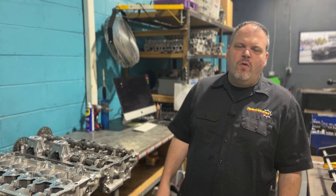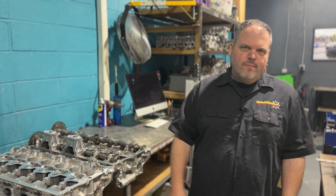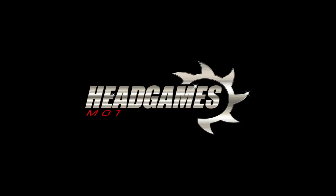Dave Bicalio here from HeadGames Builderworks. Today we're going to talk about BMW broken cam caps. I've seen many videos on broken cam caps and a lot of guys are contributing it to power. Although I just really don't think it's a power thing. It's an actual manufacturer's issue.